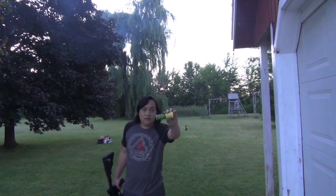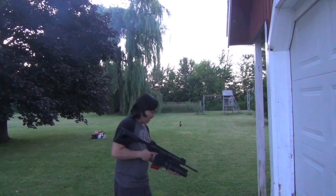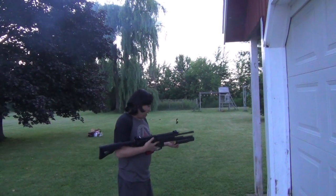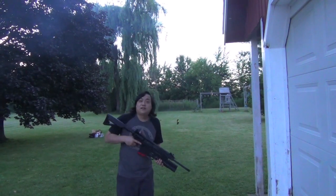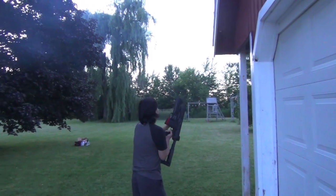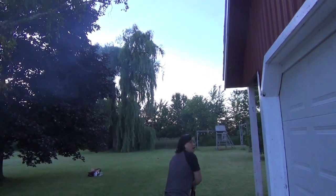All right guys, here I'm going to test out some of those firework rounds that I made. Happy 4th of July. I hope everyone's out there celebrating their freedoms like I am. Here we go.